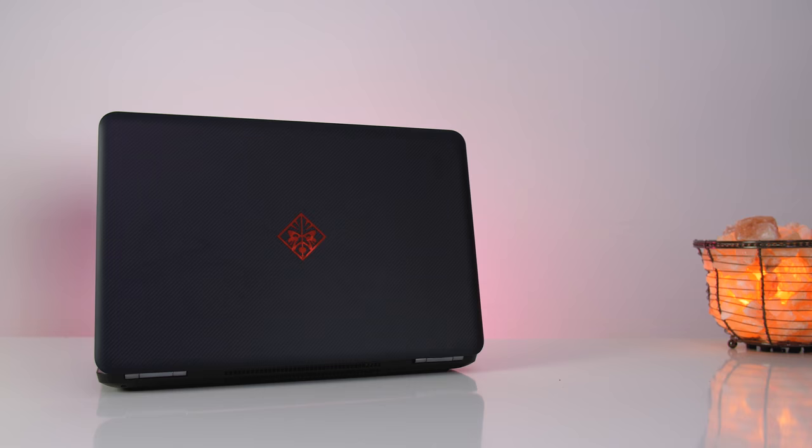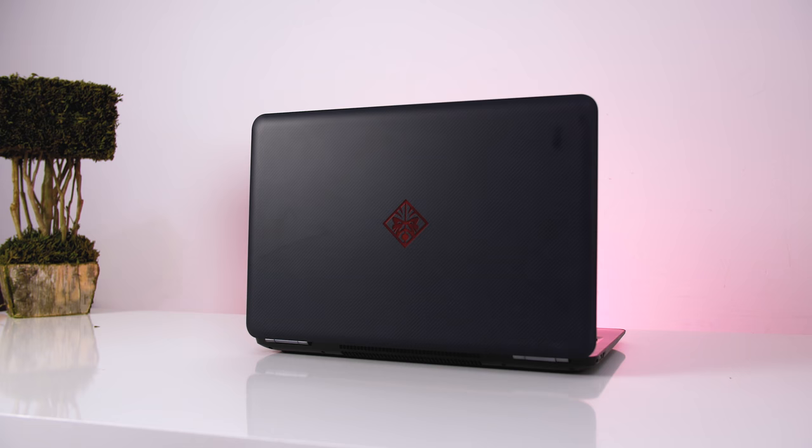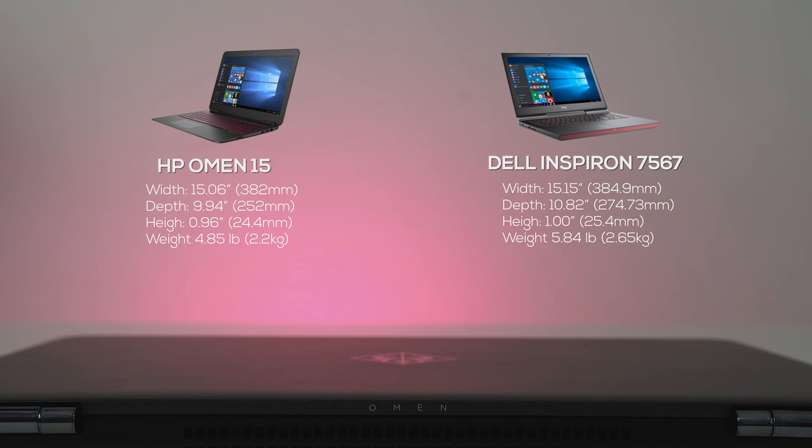The Omen is made out of all plastic, but the top has this faux carbon fiber feel to it. It's not as nice as the carbon fiber on the XPS 15, but it gives it a more premium feel than just hard plastic. The entire laptop is black except for the red logo on the front — it doesn't light up but it's reflective, so it adds some contrast. It's not a heavy laptop but it's no ultrabook either, weighing 5.2 pounds — manageable on the go and slightly thinner and lighter than the Dell Inspiron 7567.